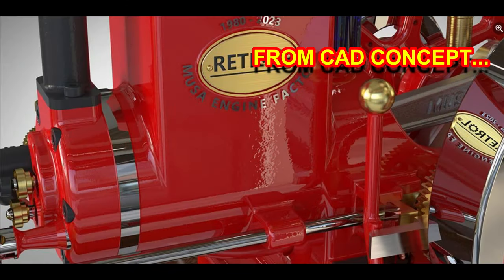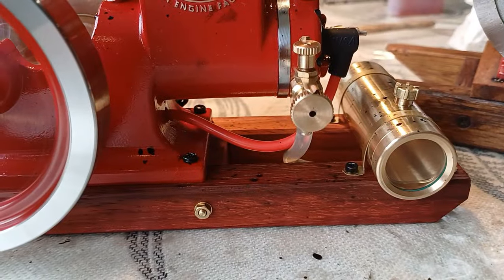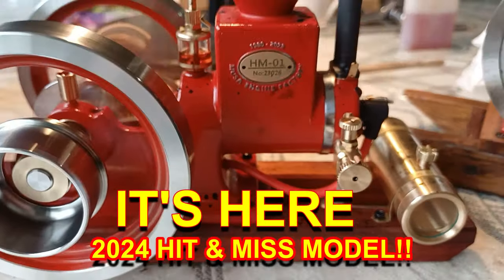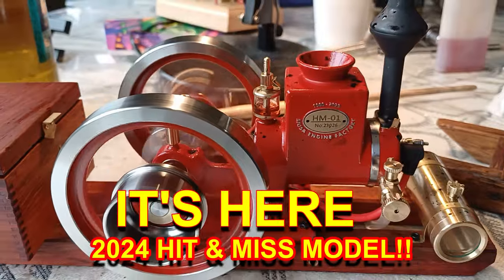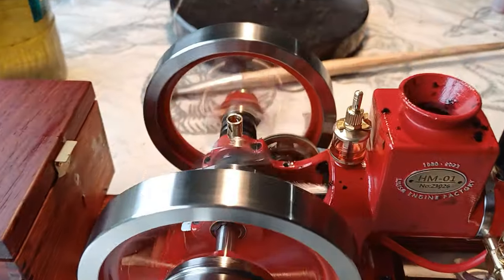G'day, g'day, it's Thomas here from PC Guru Engines. This has been running from about three quarters full for probably a couple of hours. It's still warm rather than hot. Stick around, watch with me.